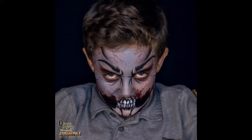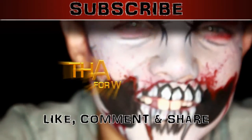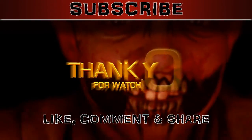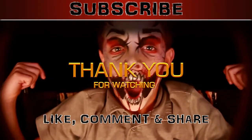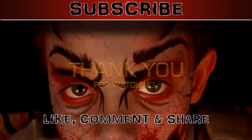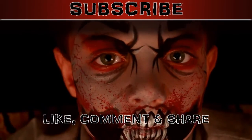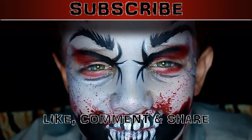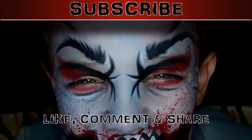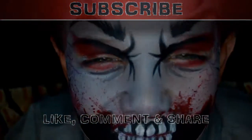Thank you again for watching. Tune in next time for another video and I'll see you tomorrow. Make sure you subscribe, like, comment, and share. Bye!